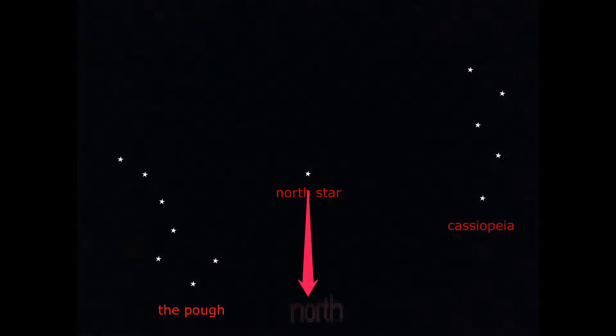To find the North Star using Cassiopeia, draw a line backwards from the two end stars, then from that point draw a line to the center star and beyond — and that will point to the North Star.